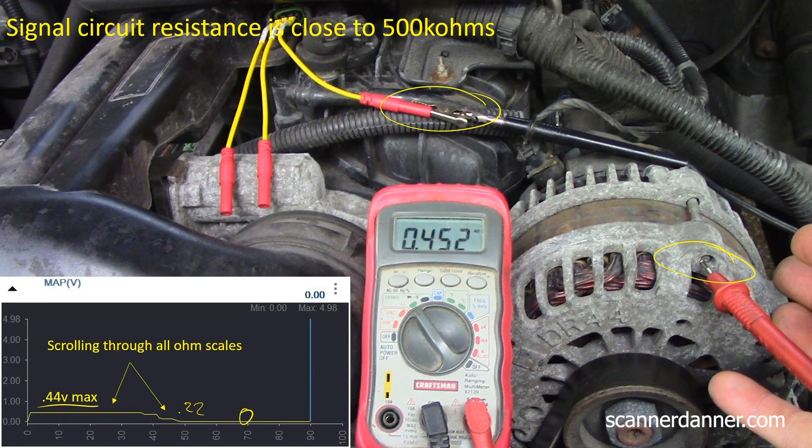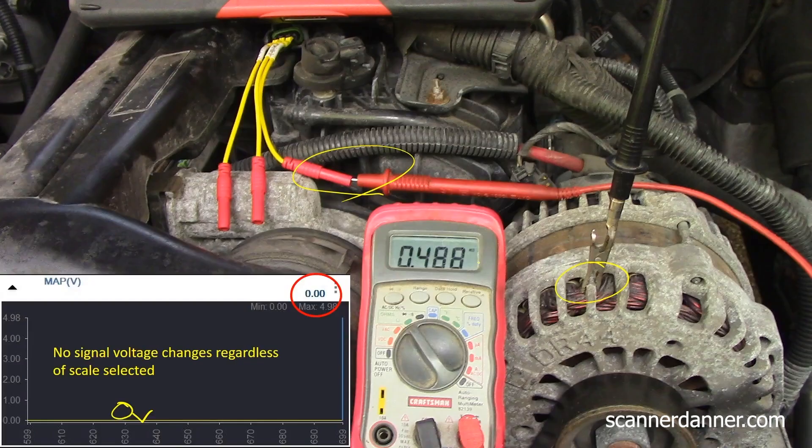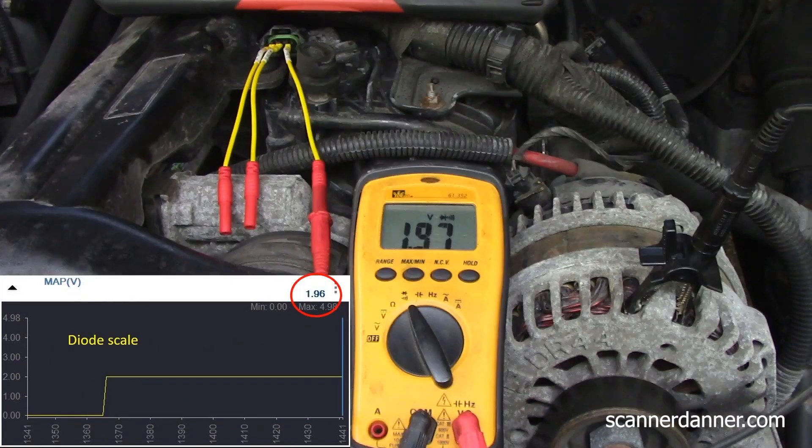If you're going to use your ohm meter to inject voltage into a circuit, you can't do it with your black lead to ground like we're normally used to. It has to be red lead to ground if you're using the ohm meter. With black lead to ground on the ohm scale, I'm moving through the ranges and I get no signal voltage change — the scan tool stays fixed at zero volts. On the high ohm scale, I'm actually reading the internal impedance of the voltmeter inside the computer: 488,000 ohms. Using the diode scale to inject voltage is preferred.